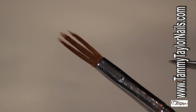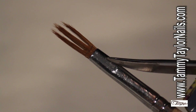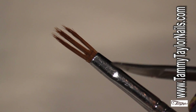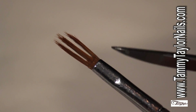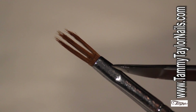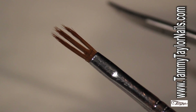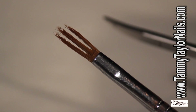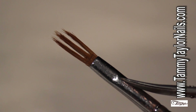I'm going to show you how to make one of your best tools using one of your old Tami Taylor acrylic brushes. How many of you have had a brush that you messed up and haven't been able to use anymore? It's lying right there in that drawer — so get it out, because I'm going to teach you that that brush can be a great tool.